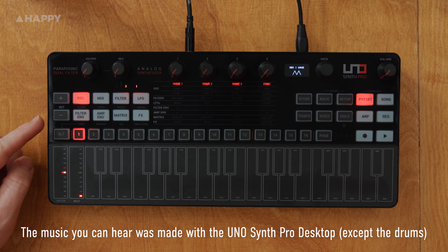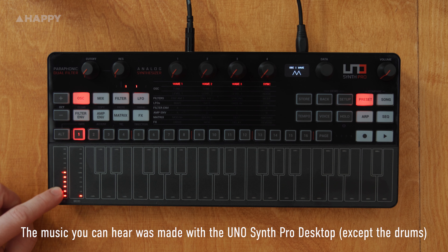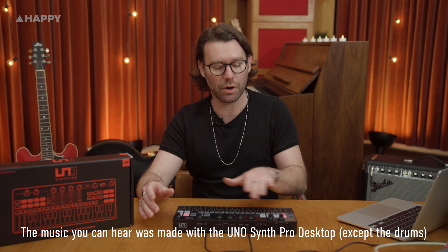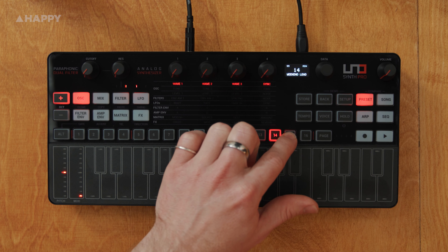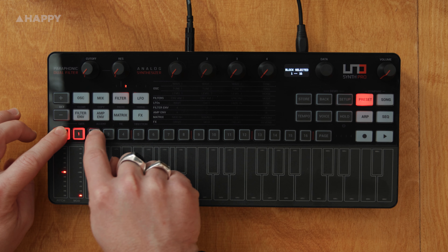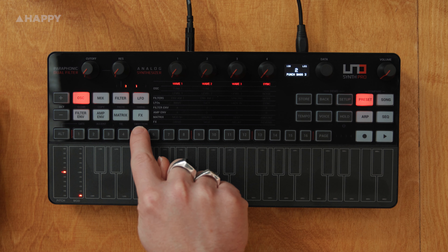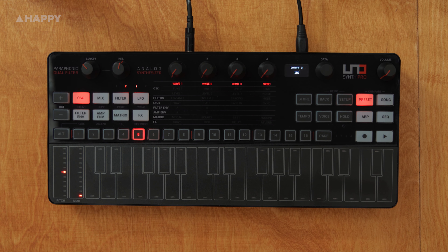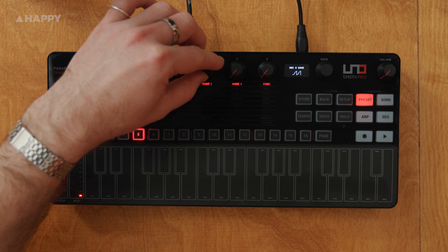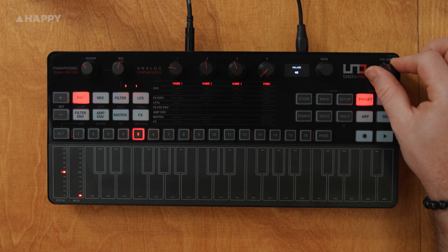Starting on the left hand side, we have the octave transpose buttons, which flash when you've changed the octaves. Jumping down, we have the pitch wheel and the modulation wheel. The 16 buttons across the top change the presets — there are 128 presets to choose from and 128 empty presets to store away. Using the Alt button, you can change the preset banks; when you find the bank you want, you press Alt again and press the preset button. The first two knobs are cutoff and resonance, and I really like that they have their own space. Then you have four control knobs that change depending on what mode you're in, then you have the data knob, which also has a button. To get out of the menu, you press back. Then you have a volume knob that works the volume for the main outs and the headphones.